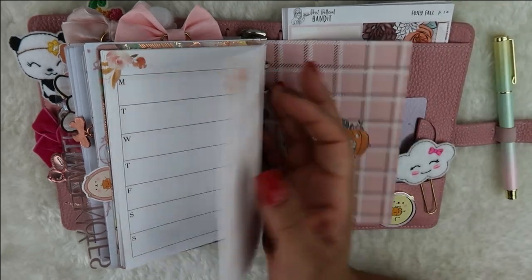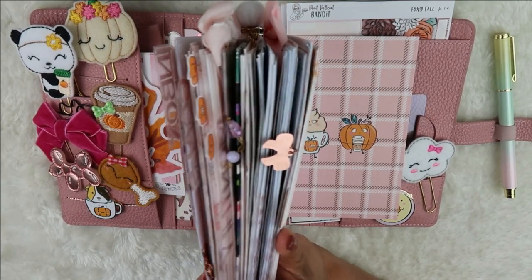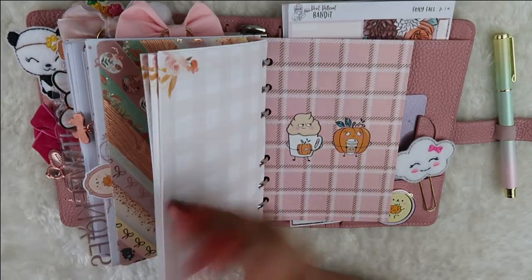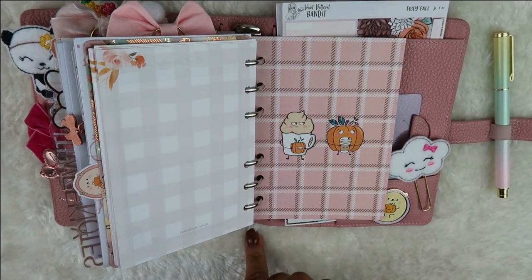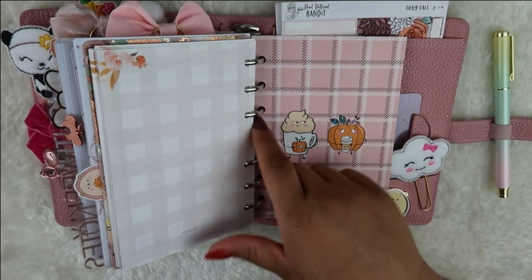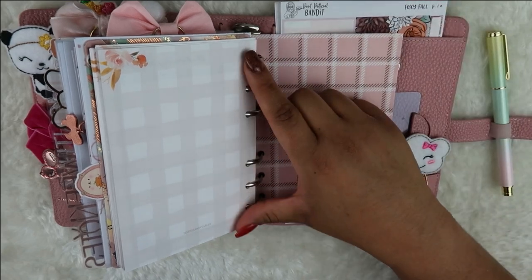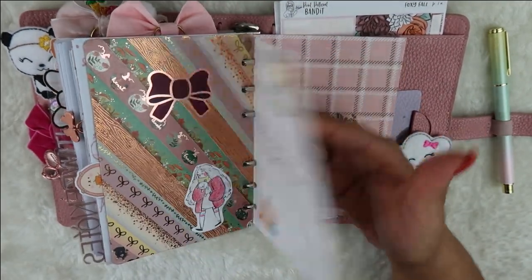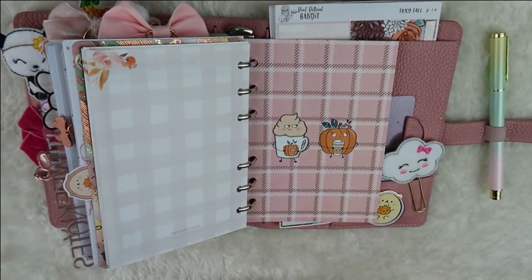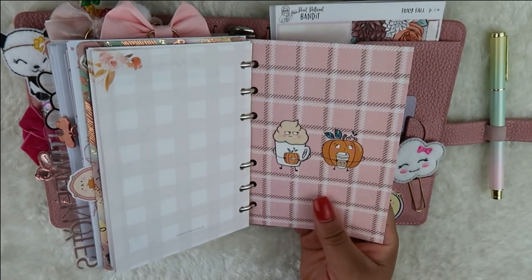On the back I printed another menu sheet because I want to do either a Friendsgiving or a Christmas party. This planner is too chunky though — it's getting hard to use. I wish I could get bigger rings or knew how to change the ring mechanism. An A6 is kind of hard to work with at this capacity. If anyone has suggestions for how to get it to lay a little flatter while keeping all this stuff in it, I'd love to know — I really do use it and flip through it every day.